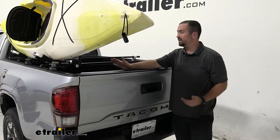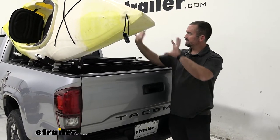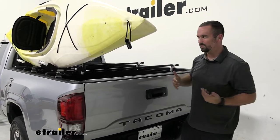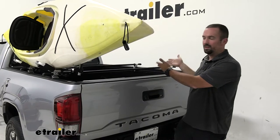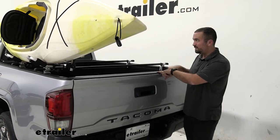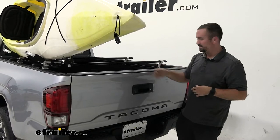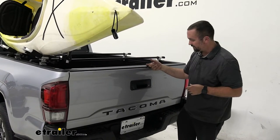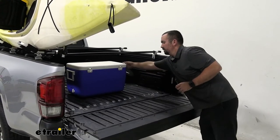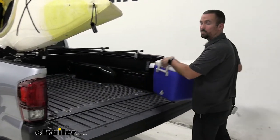With the J-style kayak carrier, the great part is that it keeps your kayak up in an area where normally you can't store things on a truck bed, so you still have full accessibility of using the truck bed and also your tailgate. Many times if you put your kayak in resting against the tailgate you can't open it, but with this setup we can still use our rearview camera and grab things out with no problem.